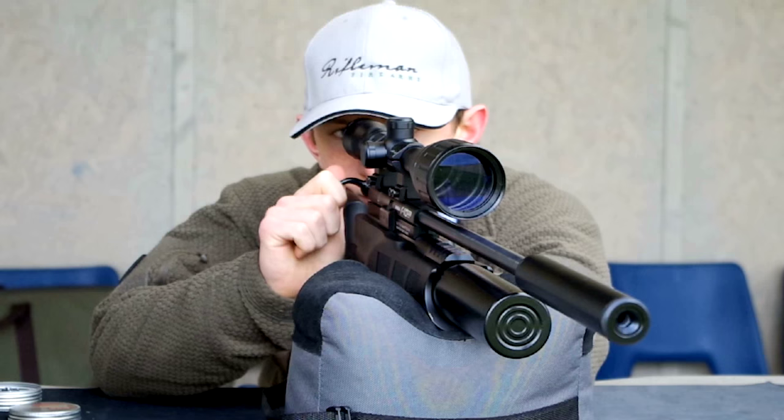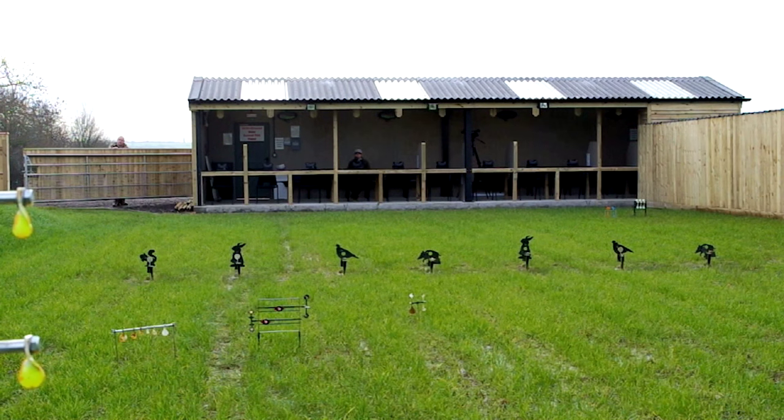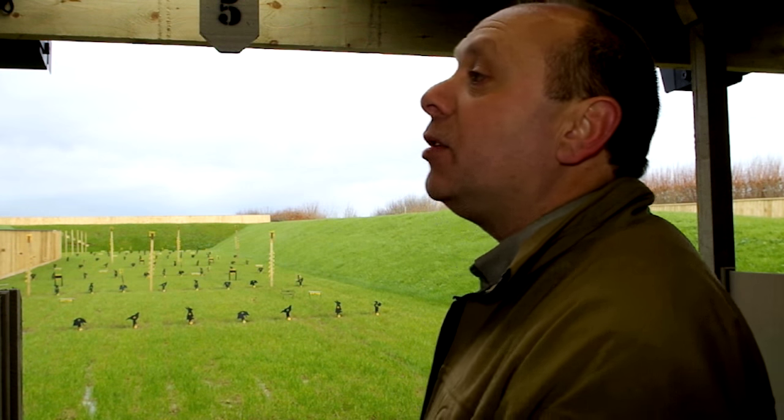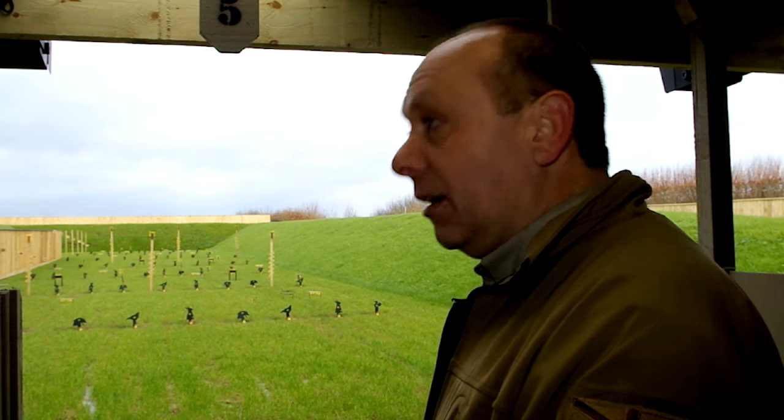We do other things to add value such as reloading courses for centrefire rifles. We do awareness introductions to centrefire and rimfire. We do all sorts of introduction to air rifle shooting as well. This range opened in mid-November, so we're barely two months old. It's worst case because it's mid-winter — it's been incredibly wet underfoot — but it's okay, it's doing good.